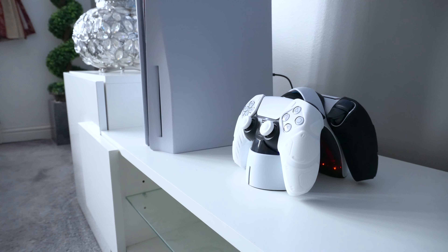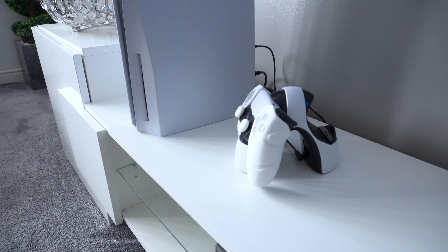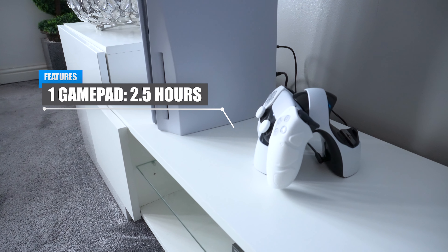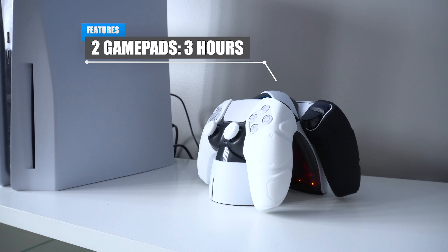For this test I'll be connecting the charging dock to my PS5 and directly into the mains. When charging my controller with the base connected to the PS5, it took roughly around two and a half hours to fully charge. However, when charging two controllers at the same time, it took just under three hours to fully complete.